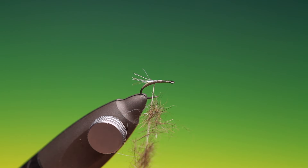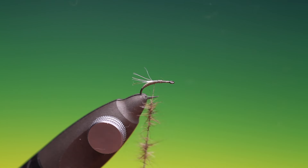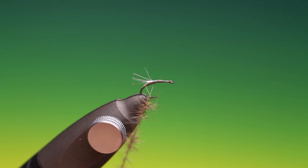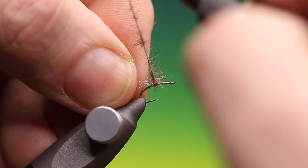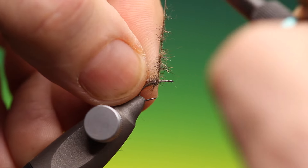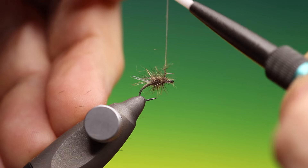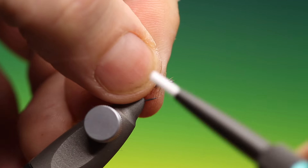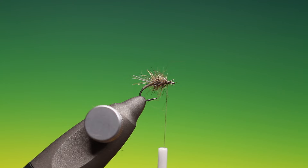I'll spin my tying thread clockwise to make a very spiky, hazier dubbing brush. Then we'll come back, fold that over, pull that — there's your back as we go forward. Very simple pattern, but as I said, very effective.